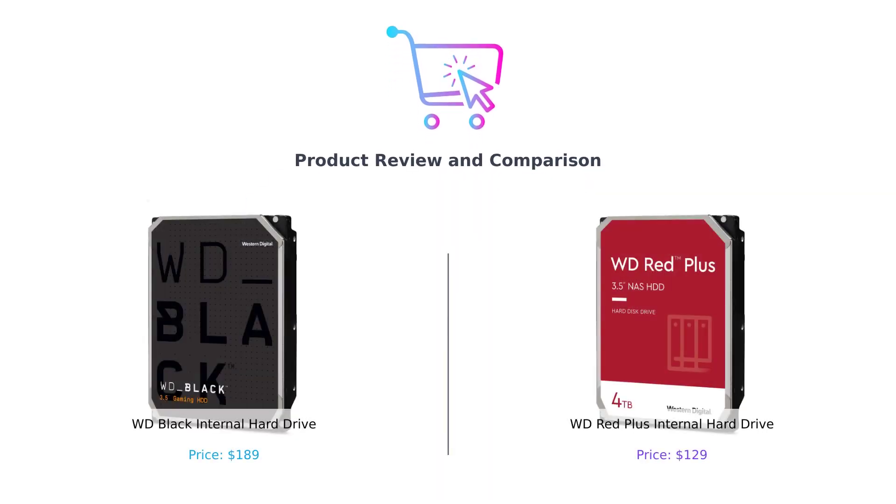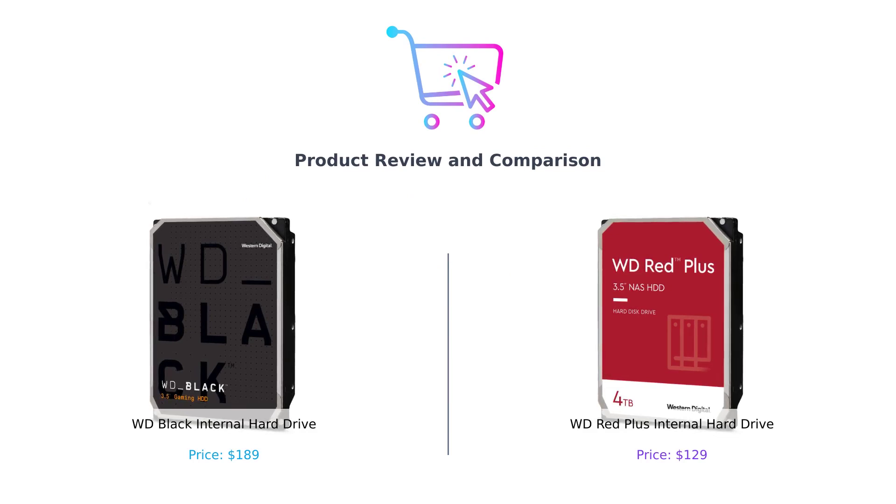Hey everyone, welcome back to our channel. In today's video, we'll be comparing two popular internal hard drives, the WD Black and the WD Red Plus. If you're looking to upgrade your storage, this video will help you decide which one is the right choice for you.